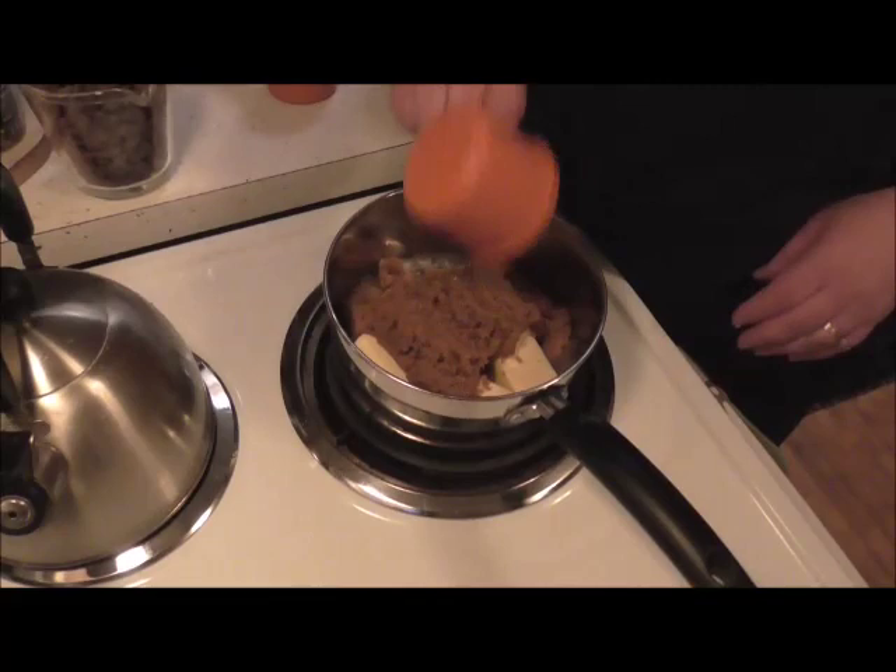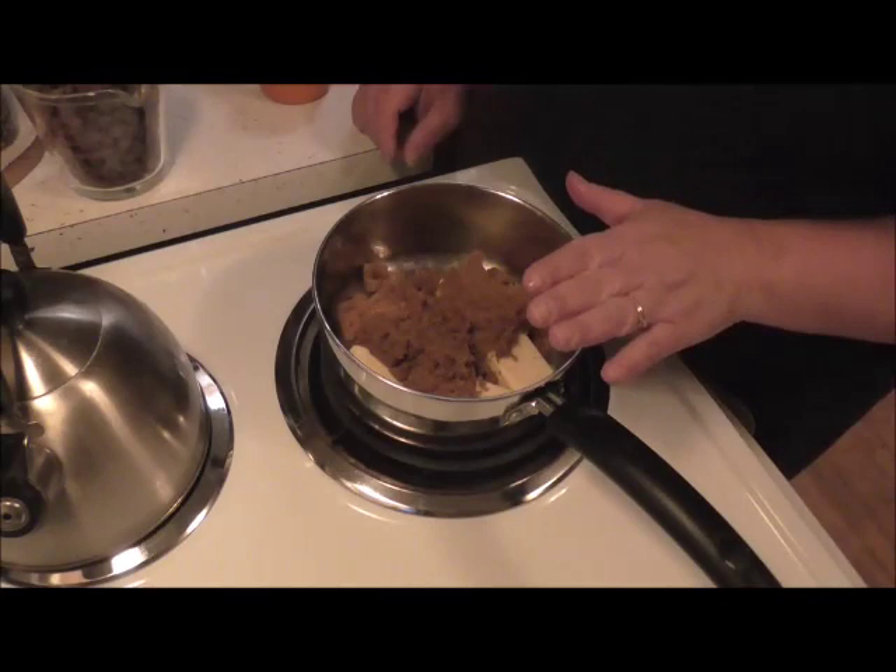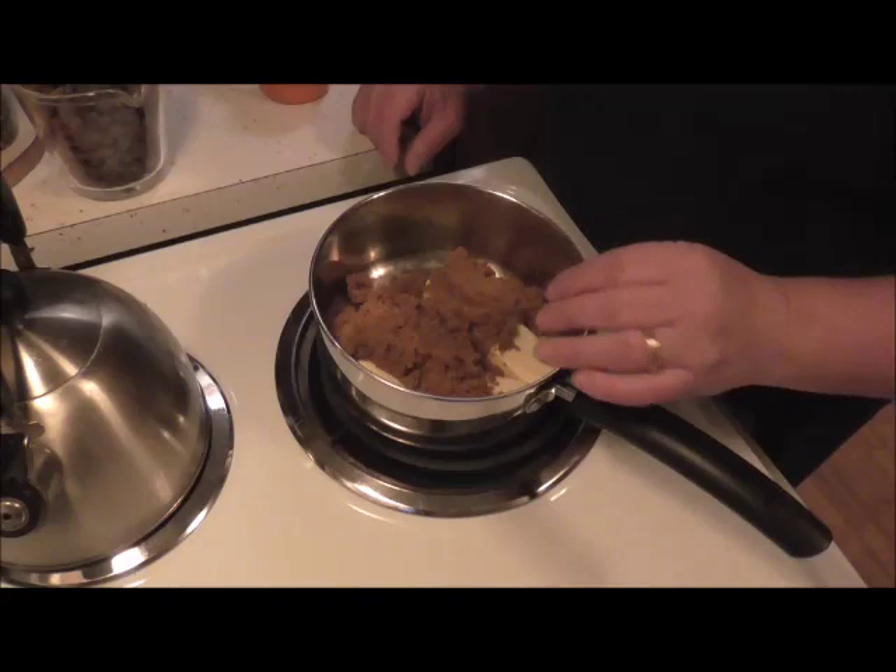Next, you're going to add your one cup of brown sugar — dark brown sugar preferred. One cup of butter and one cup of brown sugar go in here together. Get it melted, bring it to boiling, and then boil it for three minutes.